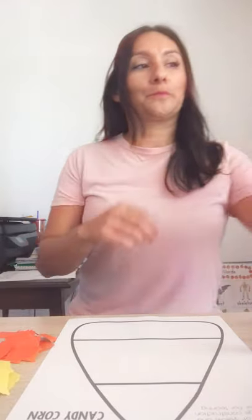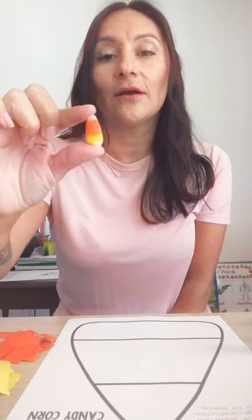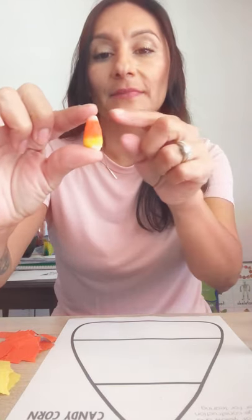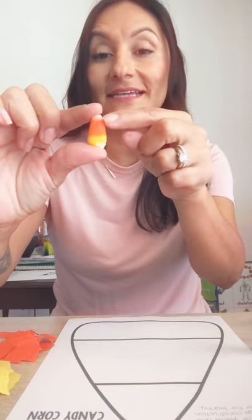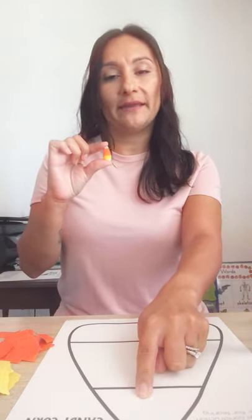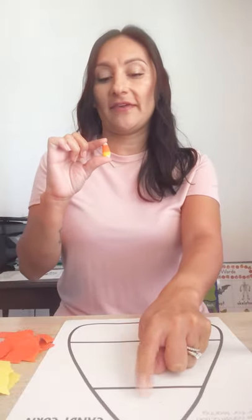Now when I think about candy corn, I'm thinking of something really, really yummy for my tummy. I went to the market yesterday and I bought candy corn. Take a look at my candy corn. What color do I need to start at the top? White. That's right. White. Now, since my paper's already white, I don't need to do anything there at the top. Just leave it white.